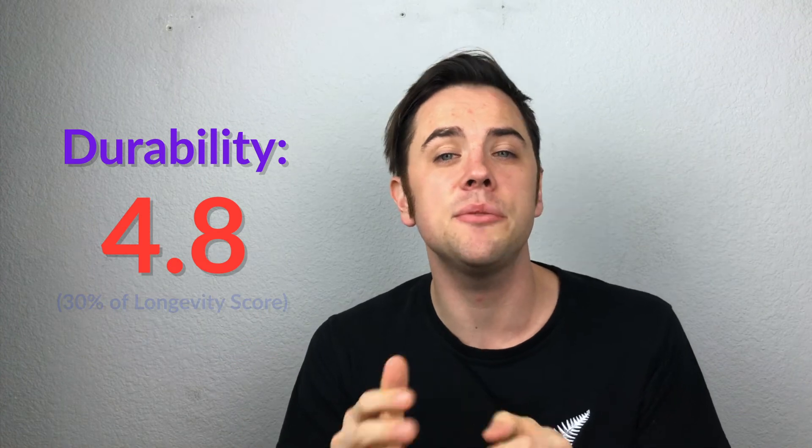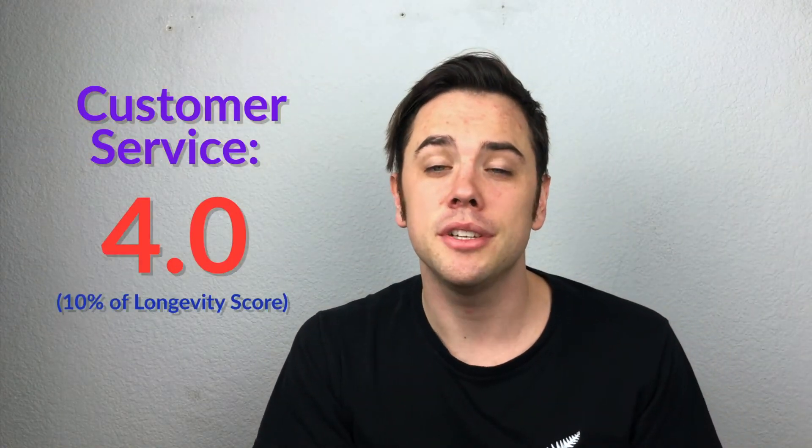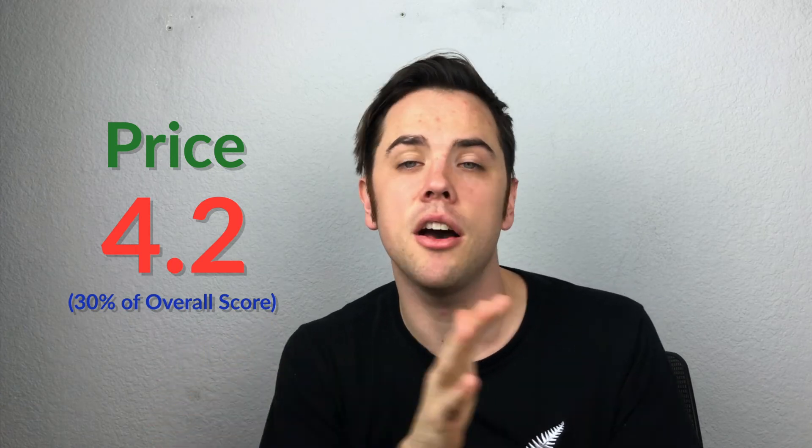You can't use the standard isopropyl alcohol trick with this one, or if you can, it's just not well communicated. Durability got a 4.8 — that's its ability to withstand the elements and what the warranty covers. Pretty sure it has a lifetime warranty, though it wasn't super clearly articulated on the website. The build quality is amazing — the magnet feels extremely solid. They are very particular about where you buy it from; if you buy from a non-authorized seller they won't honor the warranty. Customer service got a 4.0 — they have great customer service, but you do have to buy from an authorized reseller. They don't have any authorized Amazon sellers.